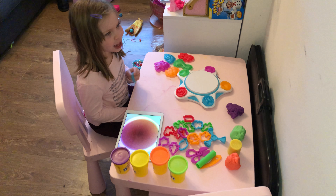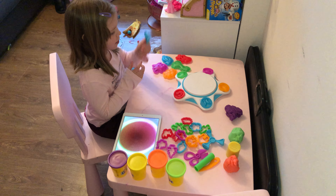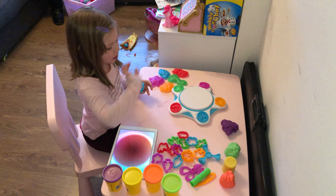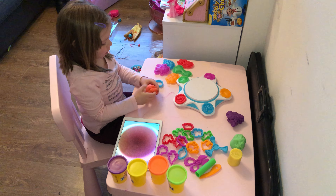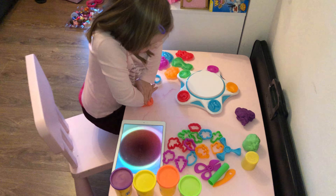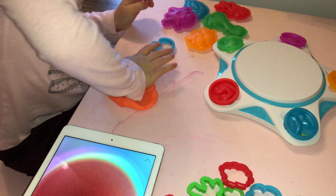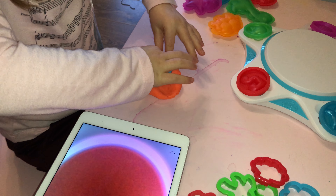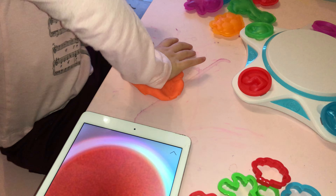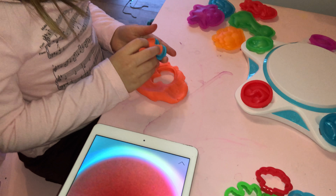Hello everyone, welcome back to my channel! Today I'm gonna do some Play-Doh molds. I'm gonna pick the orange and mash it up, squeeze it right in my hands, then squeeze it really hard, then put it on the mushroom mold and pull the mushroom out.